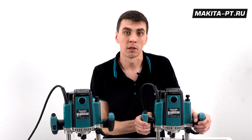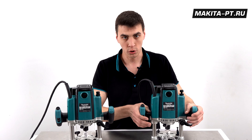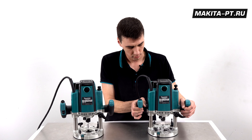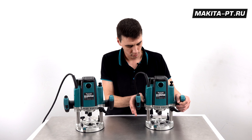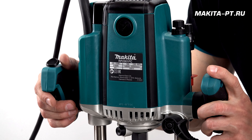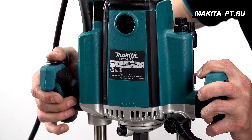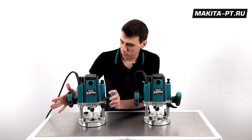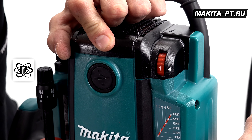First we listen to the RP2300: observe the soft start and the absence of an electric brake on the motor. Speed set to maximum. Now the RP2301, also at maximum speed, which has an electric motor brake. Then we set the speed to minimum and listen to how the RPM changes — this adjustment can be made while the router is running.